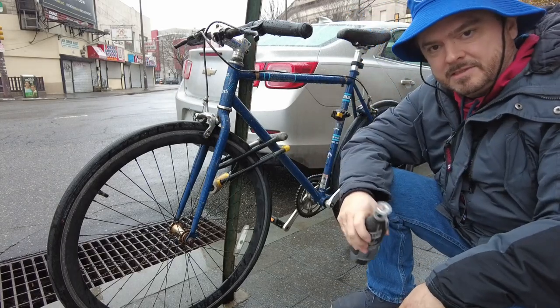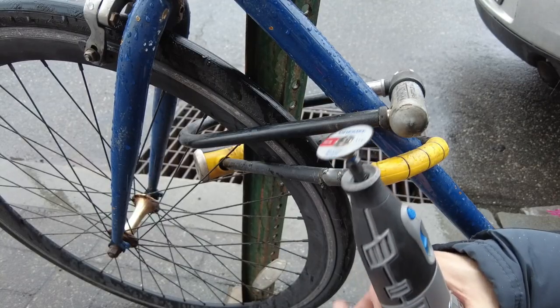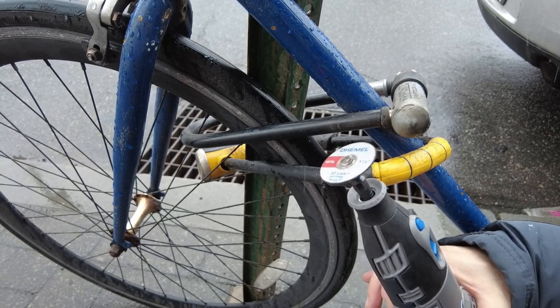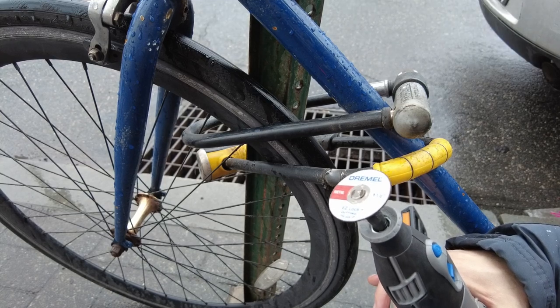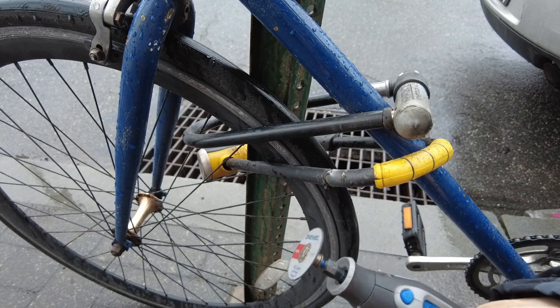I had to go and get a new disc — used the first one up. A new blade has been fitted and we are ready for the grand finale, hopefully. I've got a spare with me in case I bust this one as well, but hopefully this is it. Ready to rock.